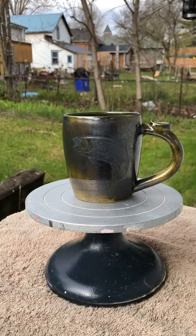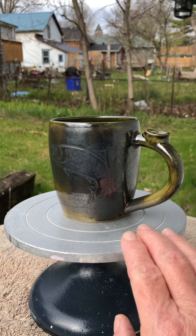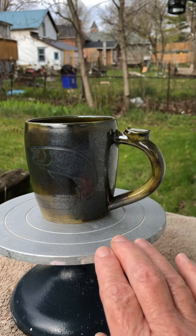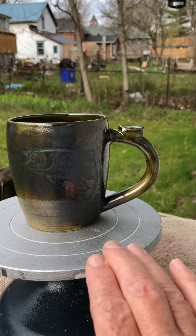Good morning Jess. I just wanted to show you some of the things that I've made just lately. Here's a little — I don't know if you can see — it's kind of subtle. It's a little rainbow trout on that, on a cup.